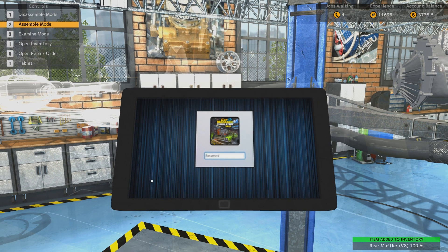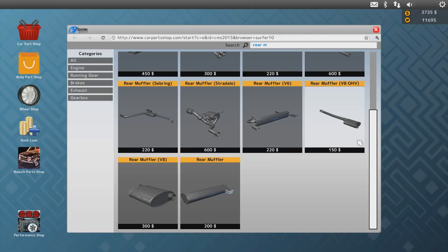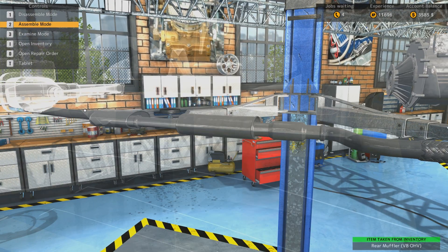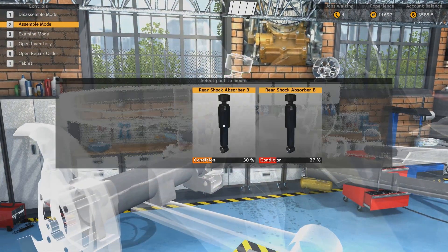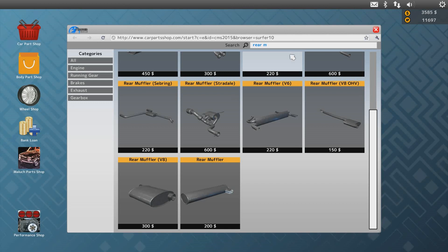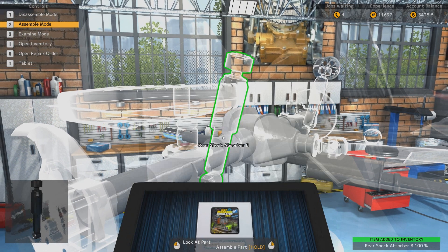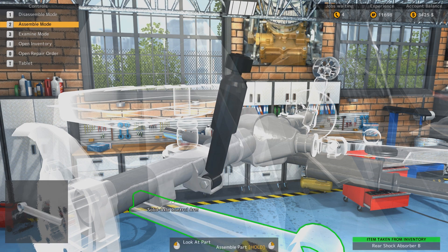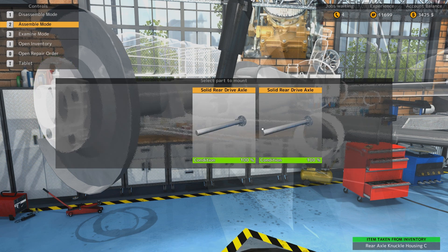Rear muffler V8. The car was surprisingly comfortable and not bad to drive. That was rather interesting. Is that the one? Not the OHV - yeah, I need the OHV. Of course I do. The other one was 300 - brilliant. I'm gonna run out of money this way. Wonderful. That's a lot of stuff that opened up. Rear shock absorber B - I am shocked at the rear, actually - no, that's not a good way to say it.